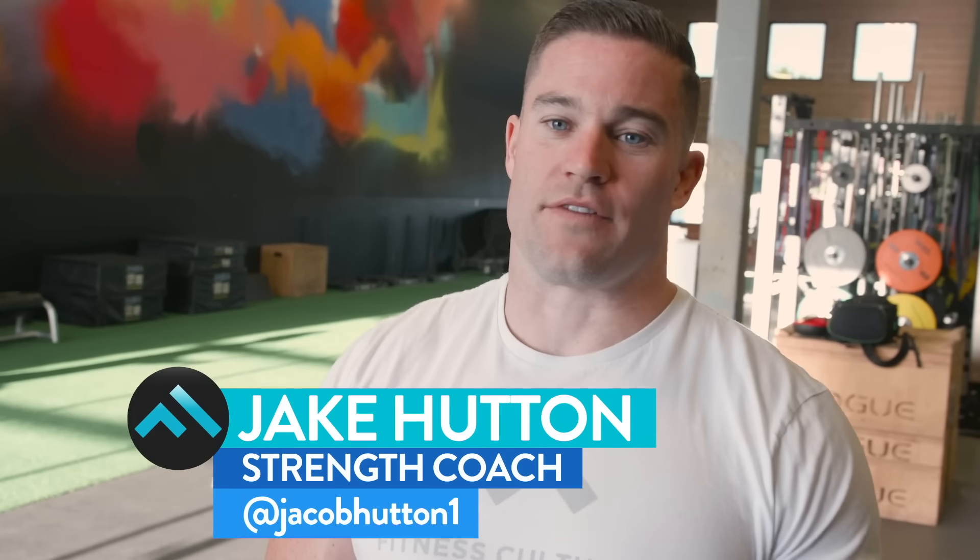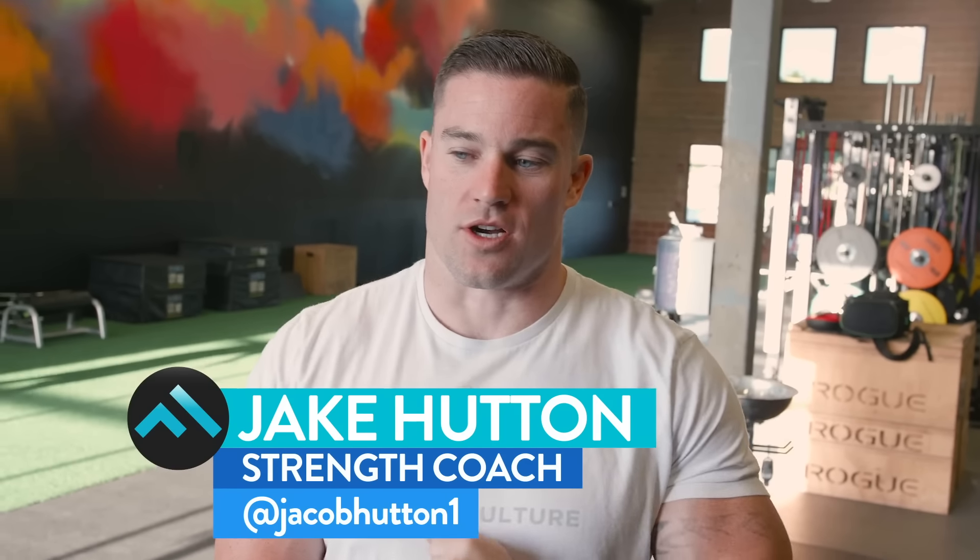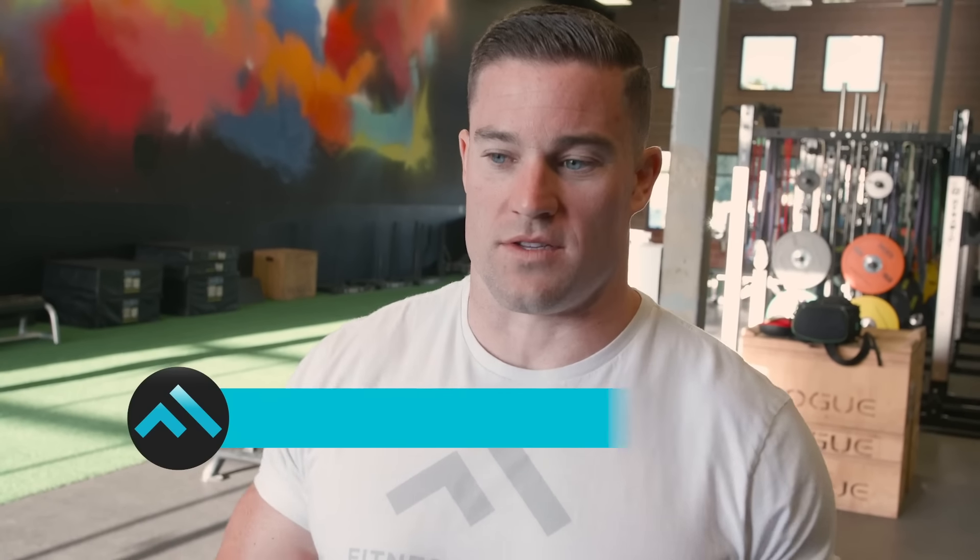What's up guys? Jake Hutton from Fitness Culture. Today we're gonna be doing a leg day from the athlete program. On the power program we hit legs three times a week and one day is all dynamic effort. On the athlete program we hit legs twice a week. We'll start with an Olympic lift, then do some dynamic effort leg stuff, and then blast our legs with some volume at the end. We're kind of hitting all levels of the leg today. Let's get into it.